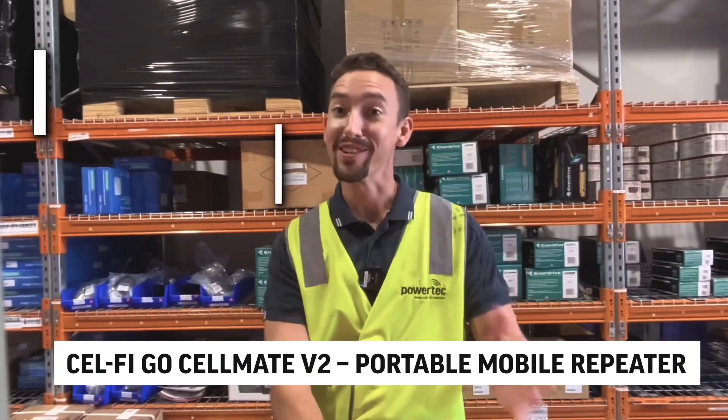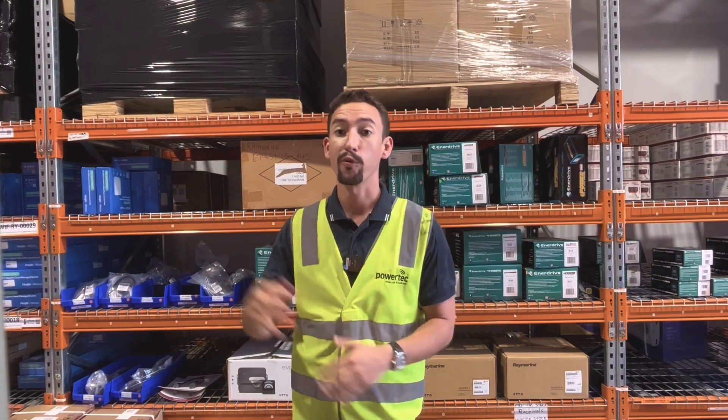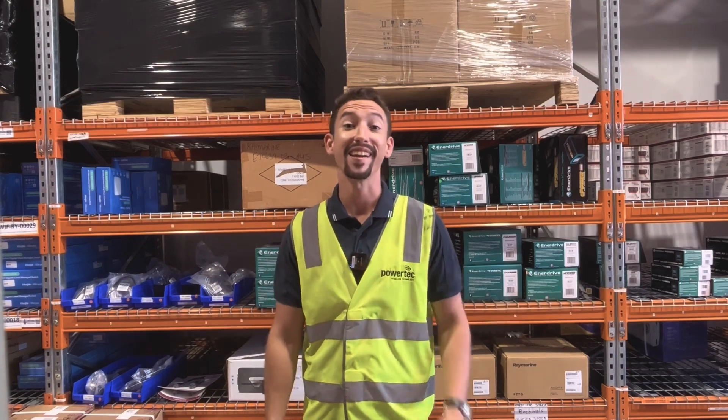My name is Tom, I'm a National Sales Manager here at Powertech and today you will learn everything you need to know about CellFi Cellmate. But before we do that, please make sure you subscribe to our YouTube channel for the best connectivity and technology solutions.